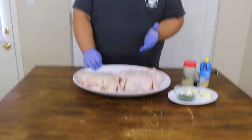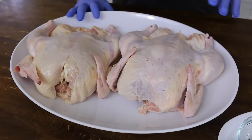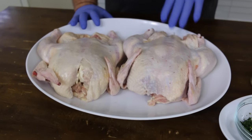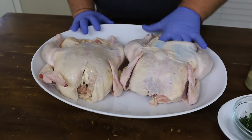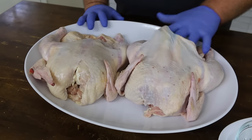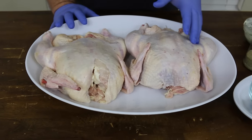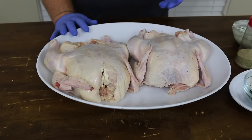So I have two whole chickens that I picked up at my local Kroger. Brought them home, took them out of the package, got the giblets out, took my hands and kind of loosened up the skin a little bit so I can get this butter up under it. Then I patted them dry with paper towel just to make sure I get the excess moisture off of them. Real important that you do that.